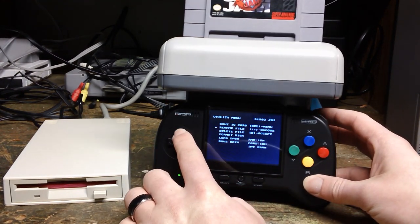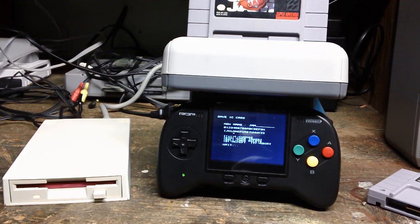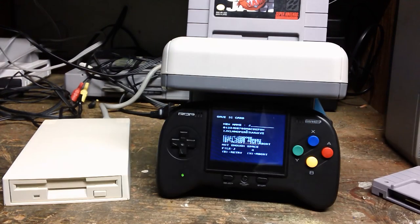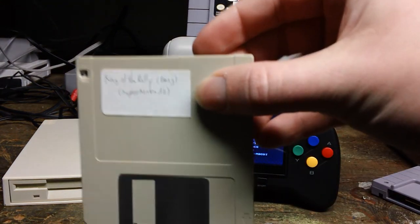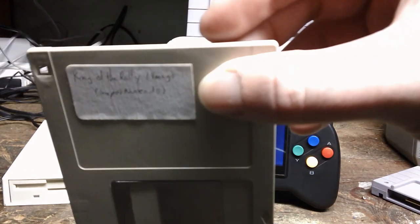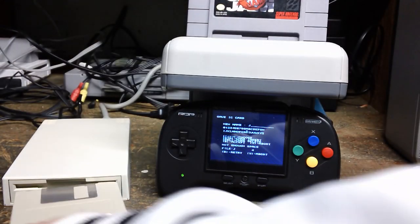We're going to go to save IC Card and get this to save onto floppy. I don't know how to choose a different disk. That didn't work. So what I'm going to do — it came with King of the Rally, if you can see that. My lighting is a little too bright. I'm going to pop that in.